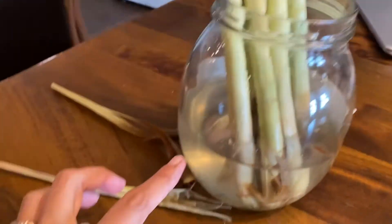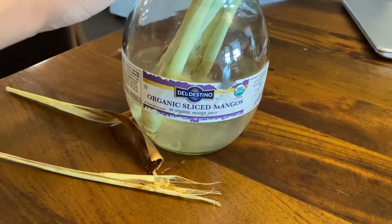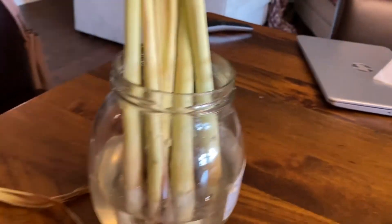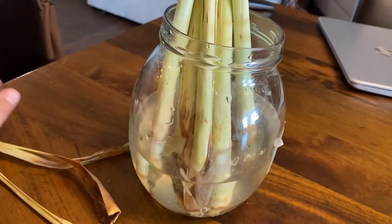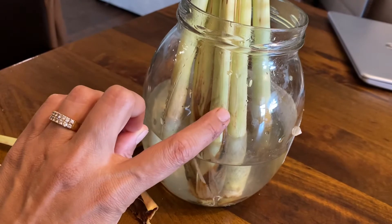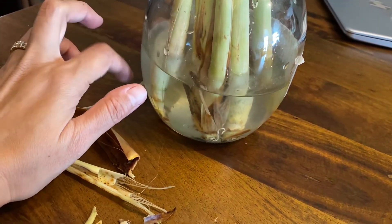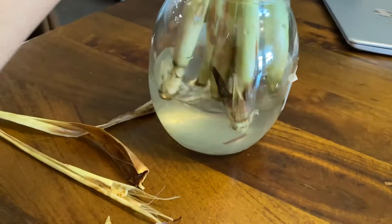You can grow lemongrass in just a jar of water — you can use a mason jar or any jar. I'm just reusing a jar of sliced mangoes from Costco, but you can use anything. You don't need this many shoots — even if you have one shoot that's fine. If somebody's selling it by weight, you can just buy one or two of these and that should be plenty.